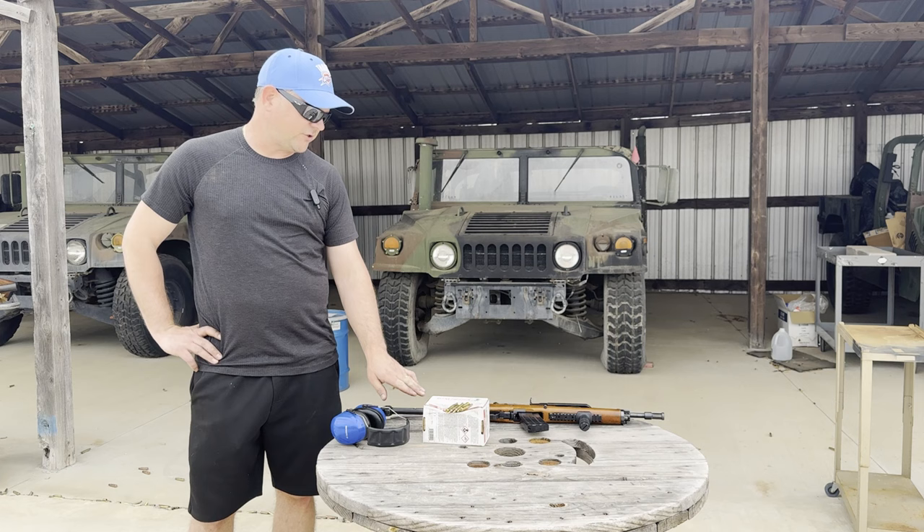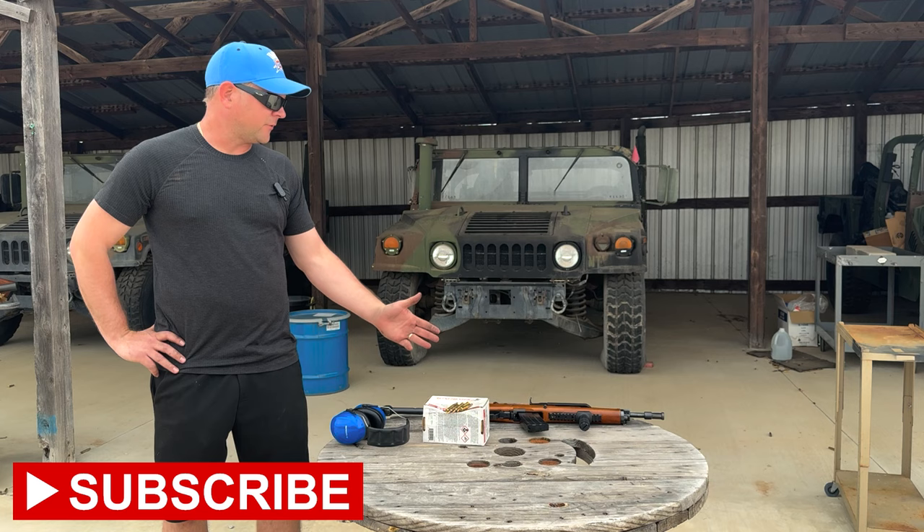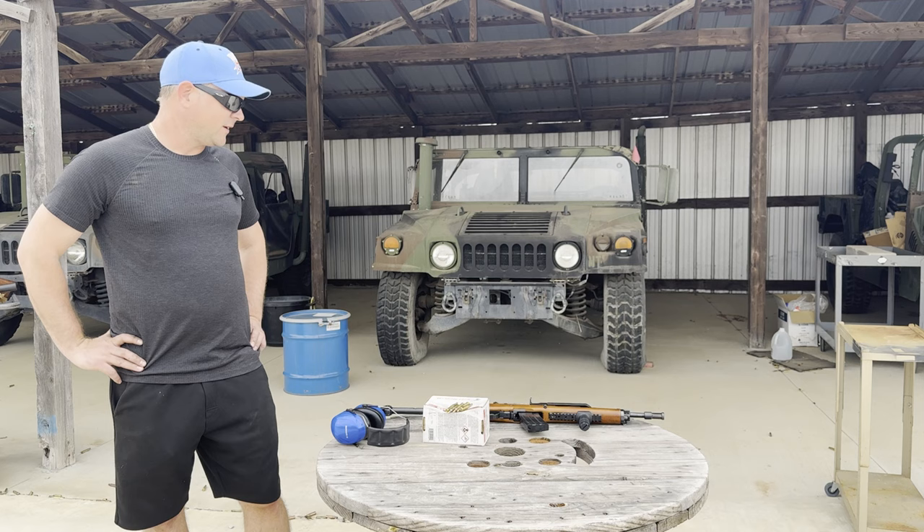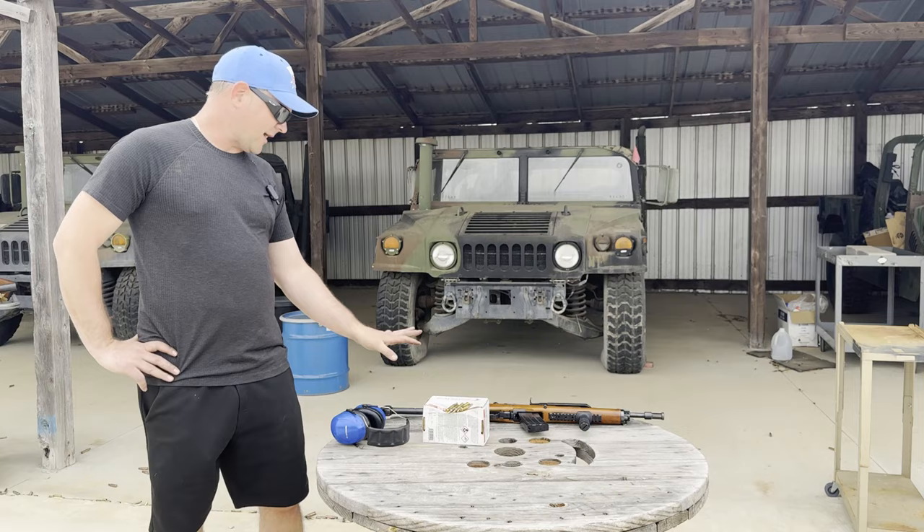Hey, I'm Sam Gabbert. Welcome to SGAmmo.com's YouTube channel. Today we're going to test fire Winchester 223 Remington 55 grain FMJ ammo made at Lake City in our Ruger AC 556. Although the name of the Ruger AC 556 machine gun implies that it's a 5.56 caliber, you're actually supposed to use 223 Remington in it, so that's a little unusual but it is a fact.